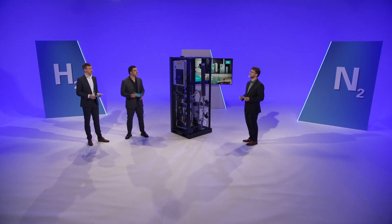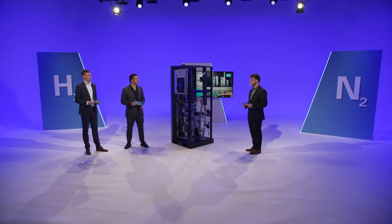This is the NPH, the first nitrogen purifier through hydrogen, built by Atlas Copco. Ben and Elias will explain what makes the NPH the ideal high-purity nitrogen solution.